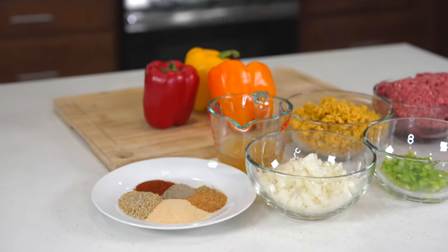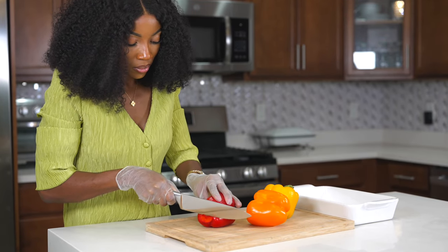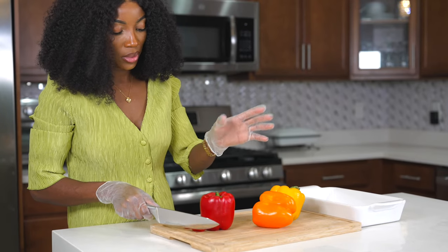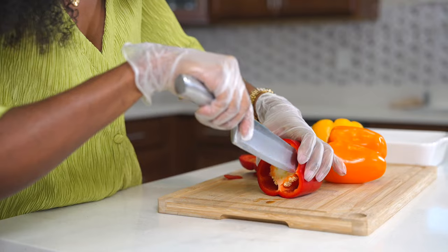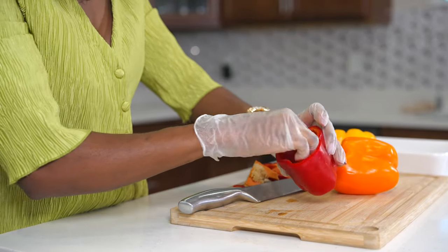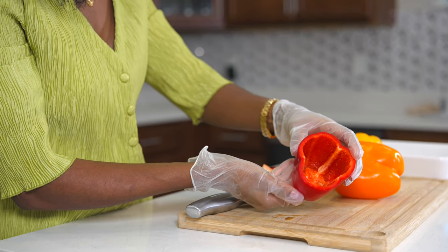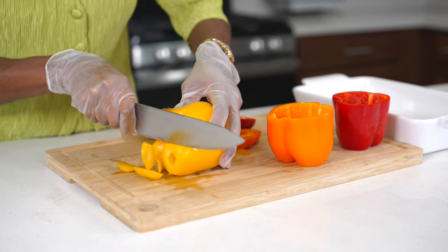First thing first, I'm going to start by cutting my bell peppers. You can use any type of bell peppers — it doesn't matter what color, as long as it's nice and large so you can stuff it. I'm going to cut the bottom of the bell peppers so they can sit nice and flat, then cut the top, remove the seeds, and voila — your bell peppers are nice and ready.